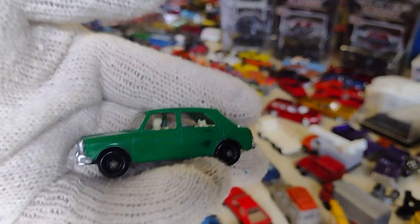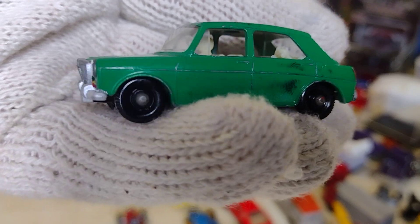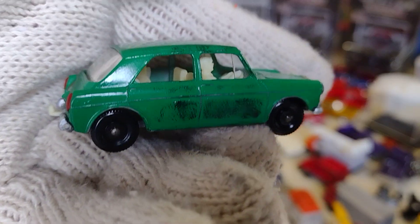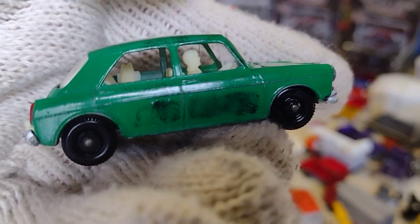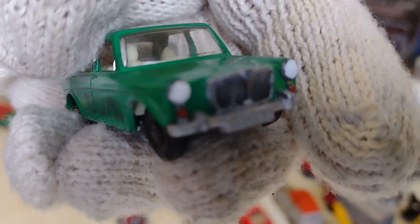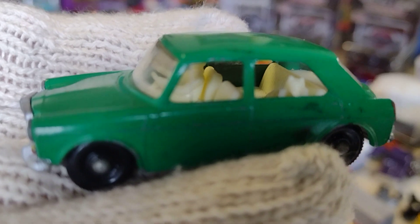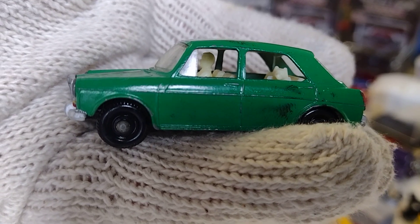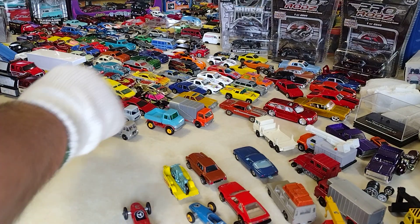I like this one a lot. You can see — you got a little dog inside and a guy is driving. This is nice. See the guy and the dog on the back seat. I like this one a lot.